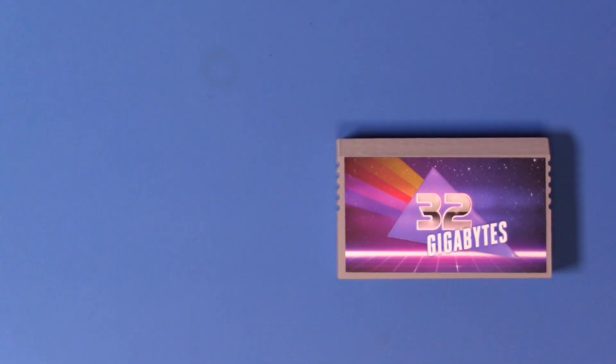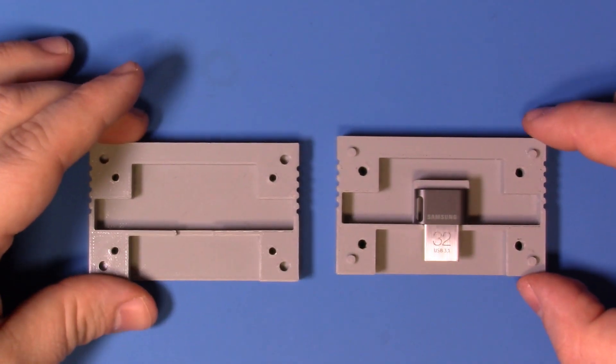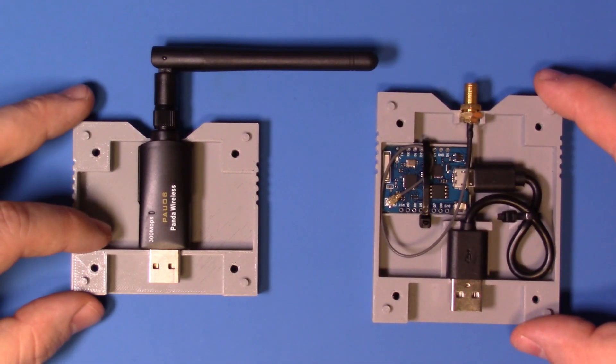After a few revisions, I eventually came up with my own design that was inspired by the original VTech cartridge and would still fit in the opening on the Pre-Computer, but was optimized for size and printability. While initially designed with small flash drives in mind, I eventually expanded the concept to include Wi-Fi adapters and even microcontrollers.